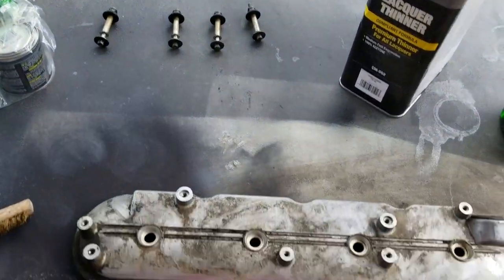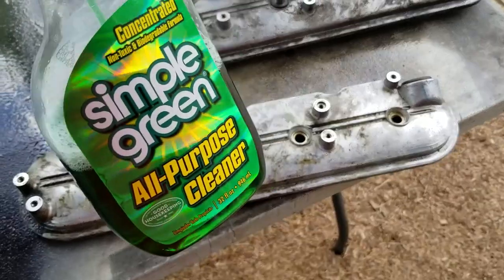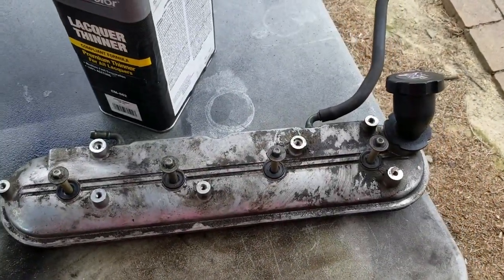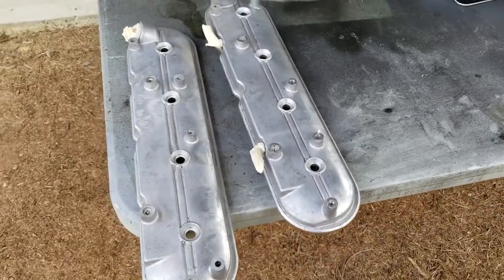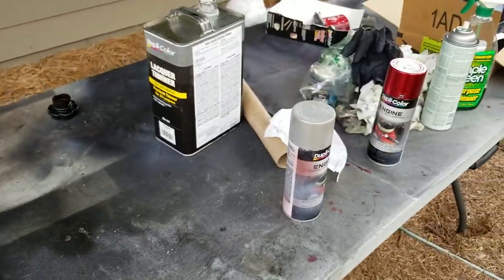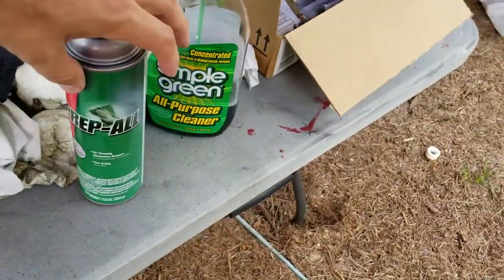They gently pushed on the bolts and they popped right out. Soaked that one with Simple Green all-purpose cleaner, and started working on the other one at the same time. Everything has been cleaned thoroughly — not just the degreaser, but also lacquer thinner and my favorite prep ball.